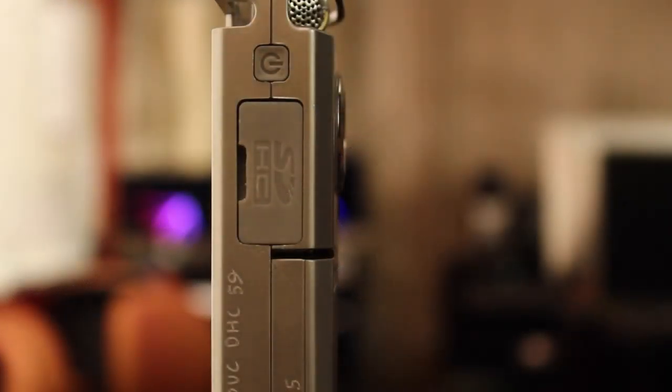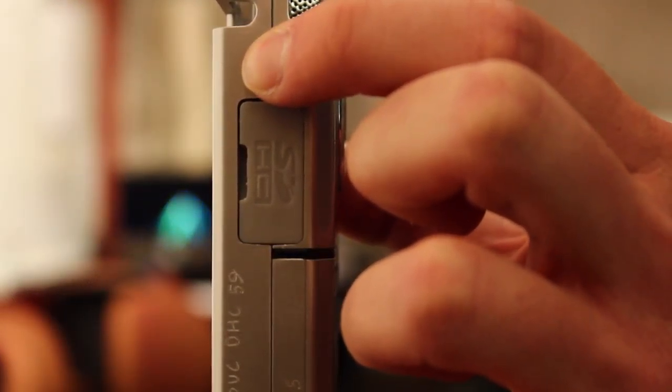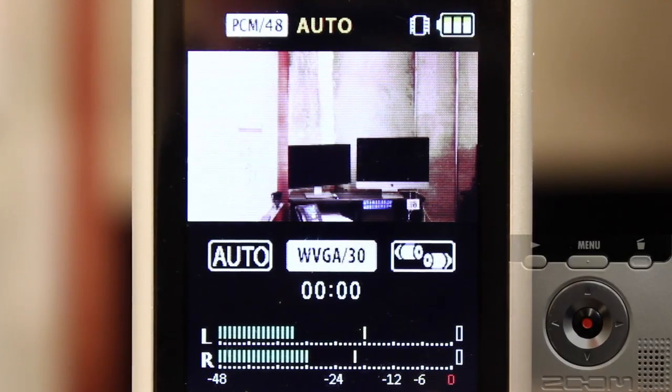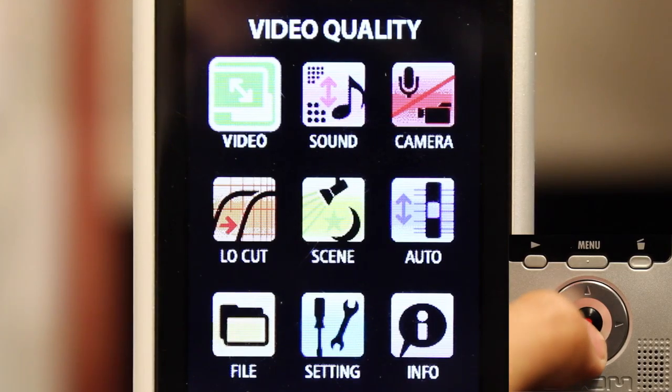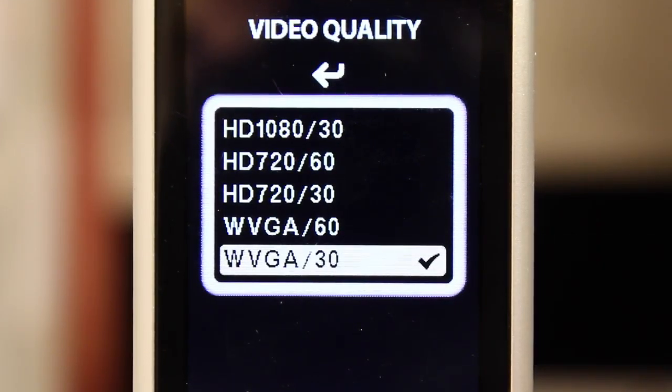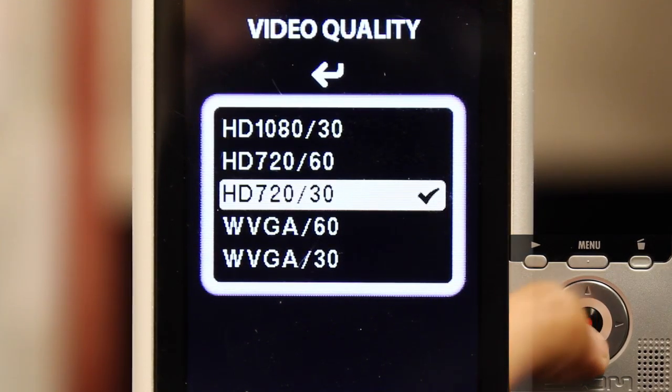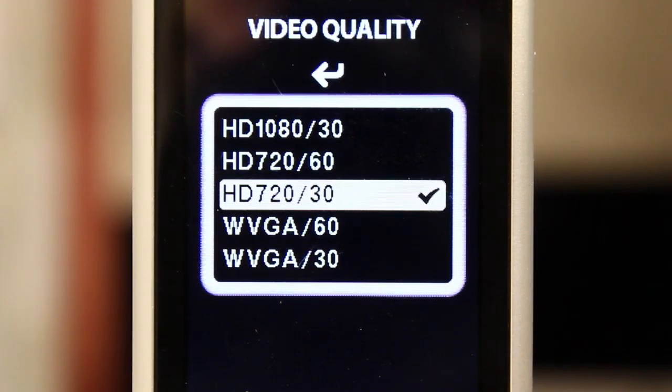Next, turn the Zoom on by locating the power button on the right side of the camera and pressing it. To make sure that you are using the recommended HD settings, go into the camera's menu and choose the video quality icon. Move the cursor up or down to highlight the HD 720 option and select it by pressing the red button — a checkmark should appear next to it.